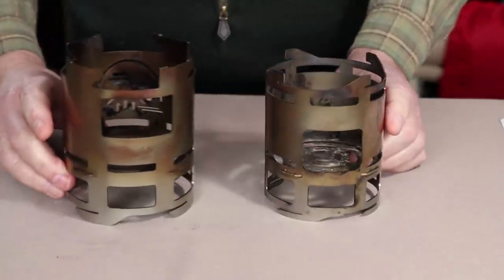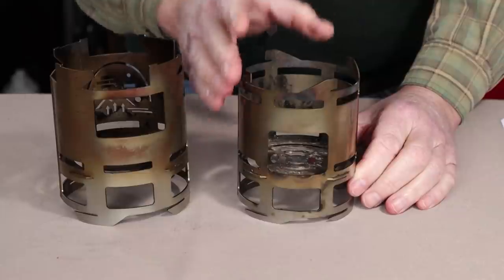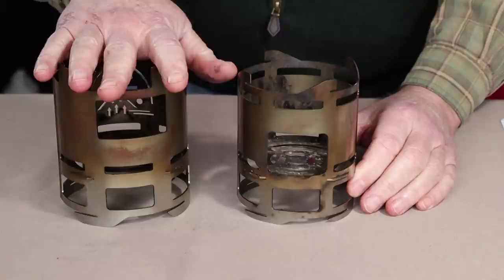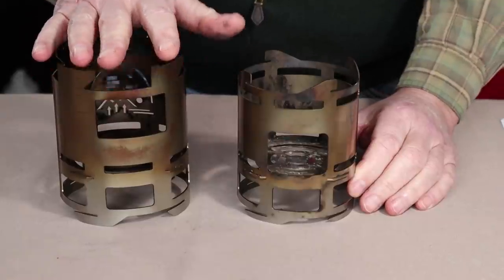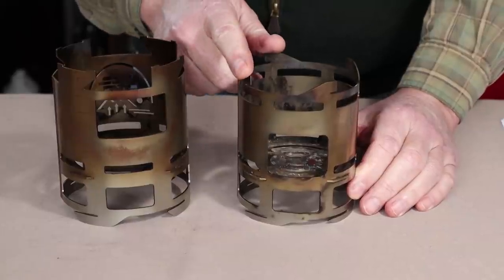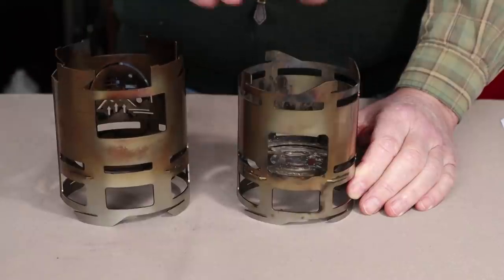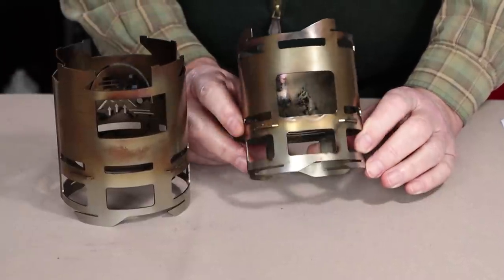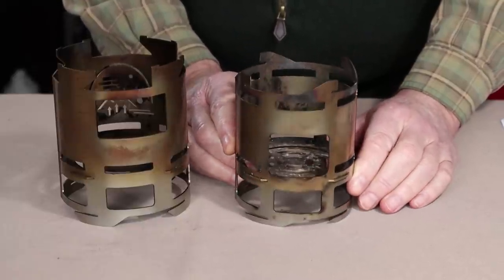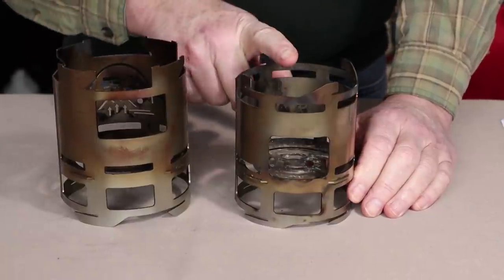Mac had considered discontinuing the original stove in favor of just producing the new XL version, but he received enough feedback that he decided to keep the original size in production. However, he is going to include all the improvements that went into the XL in the original. So the design you see here is discontinued except for the size — the size will remain the same, but all the other features will be included in the original.